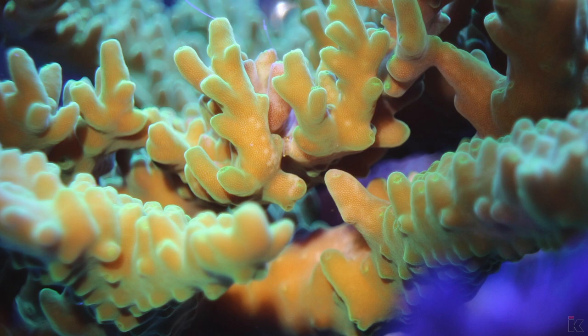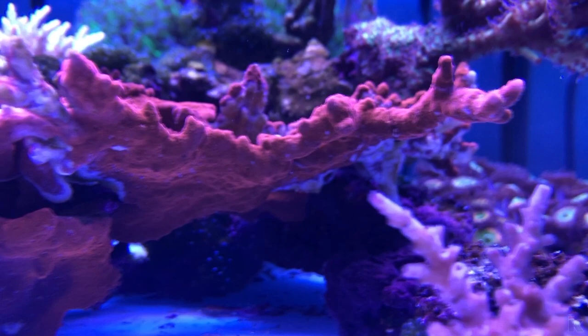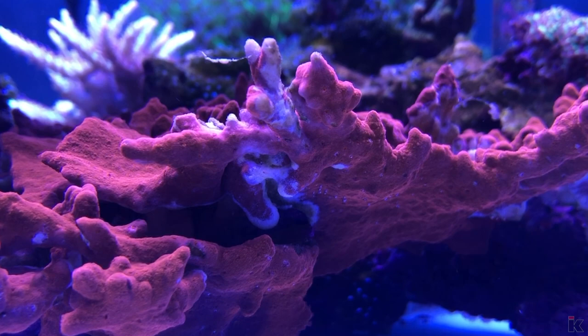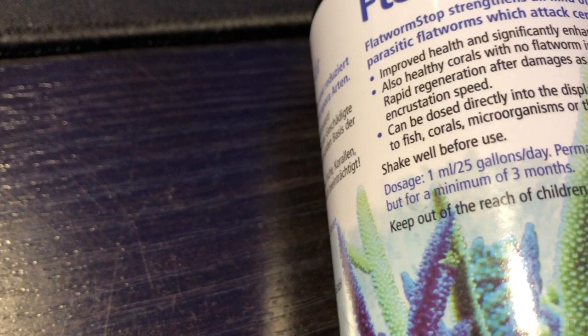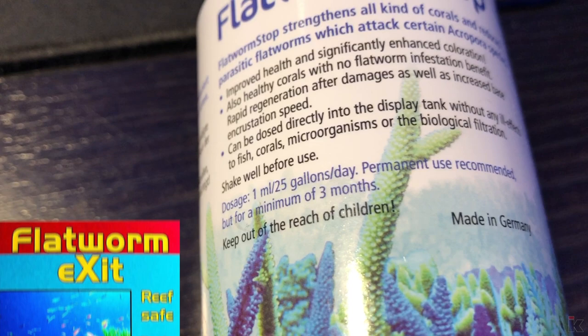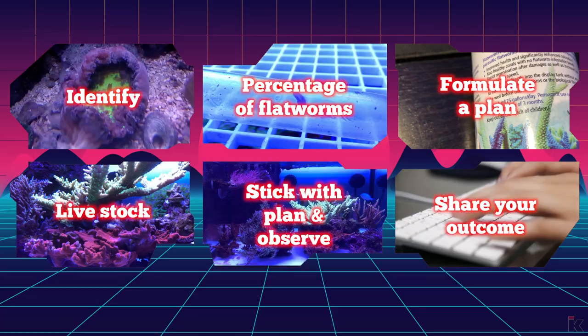I used to sell and trade around five corals per month. After the first bite mark I noticed, that came to an immediate halt. In that same day, I contacted all of the people I sold or traded to immediately. Luckily, the flatworms did not make it into their aquariums. That is how serious this is. Fortunately, there are a few methods to rid your tank of these buggers. If you have an extreme amount of flatworms, use flatworm exit. You have to do frequent water changes, and it's a good idea to use carbon as well. If you have only a few or a moderate amount, you can use flatworm stop, and dip your corals in flatworm exit bi-weekly.